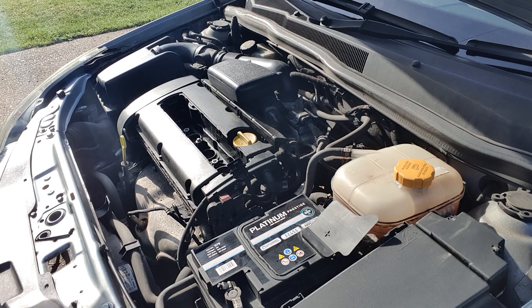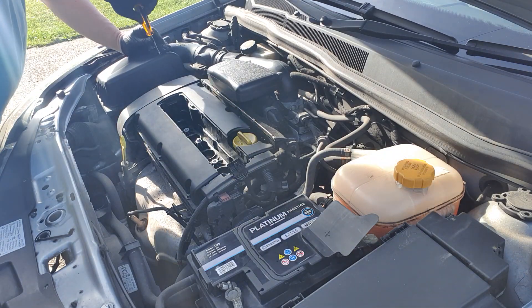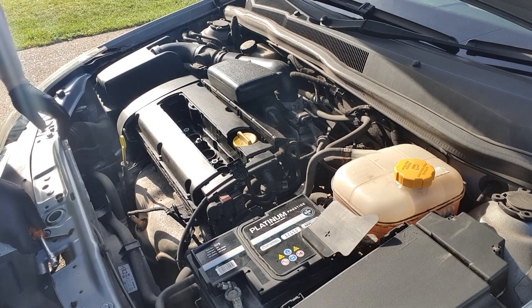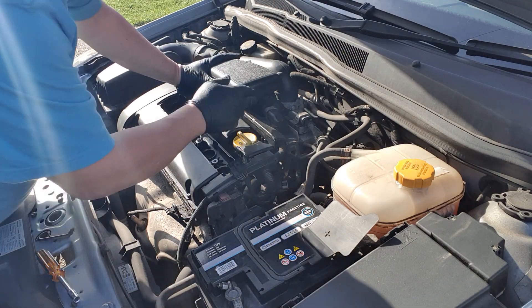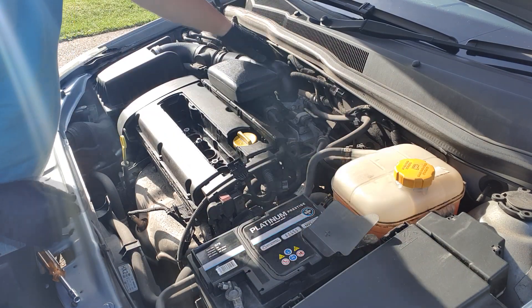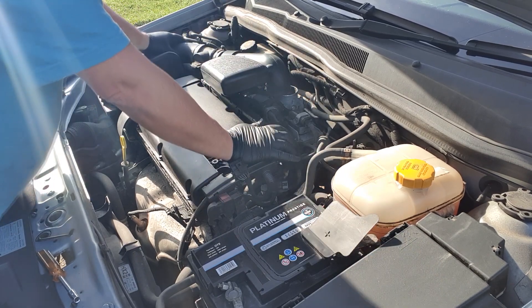Here we are back under the bonnet of the Astra. First thing to do to get the cam cover off is to take off the air intake pipework. There's one Jubilee clip here which just unscrews — just loosen it off. There should be another one just down here, however it's missing on this vehicle, so this has obviously been off before. A little wiggle and it just pulls off.